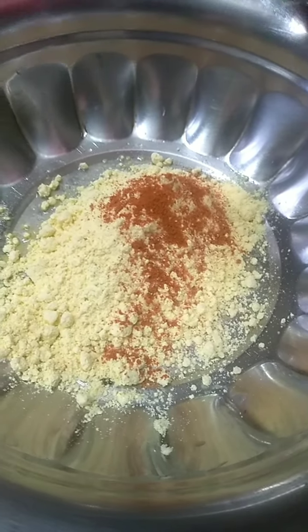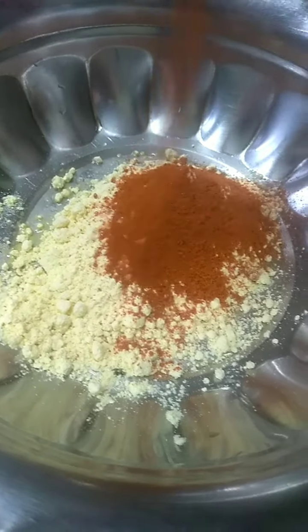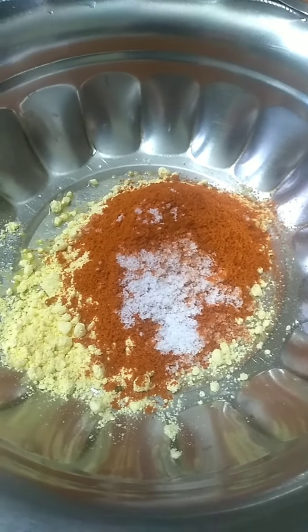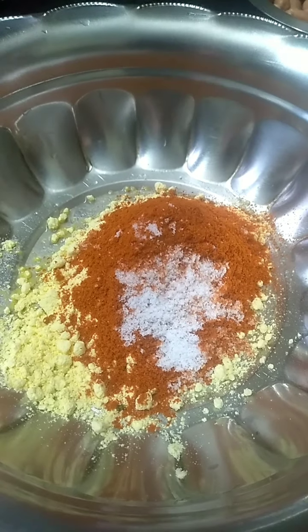Now add some chili powder. If you like more spicy you can add more — since we like more spicy we are putting more. Now put the salt as per the taste. We are putting 1 and a half spoons of salt.